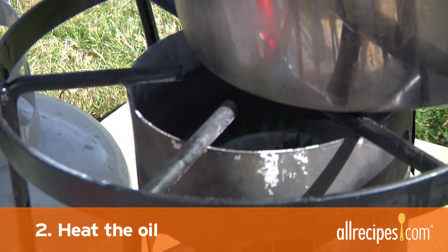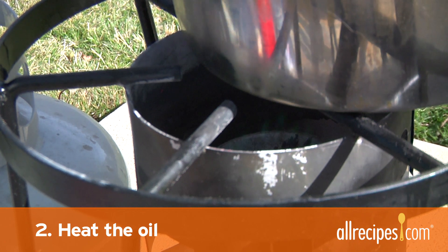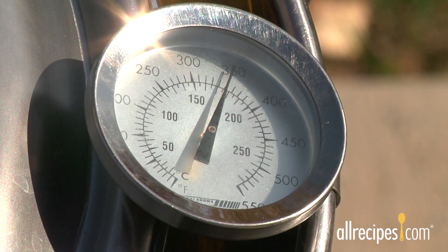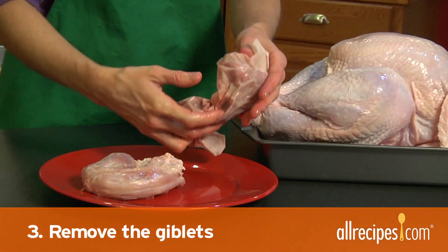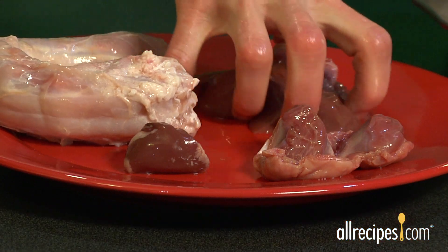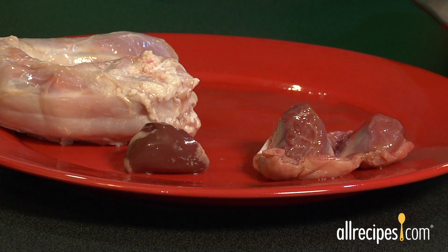Step 2: Heat the oil. Turn on the fry heat and wait 20 to 30 minutes for the oil to reach 325 degrees. Step 3: Remove the giblets. Keep the gizzard, heart, and neck for gravy or stuffing recipes, but always discard the liver.